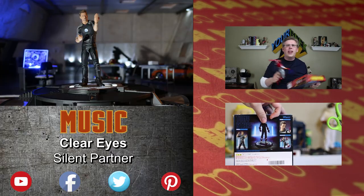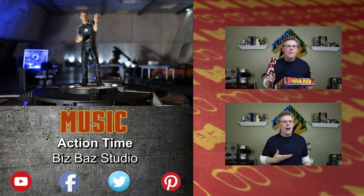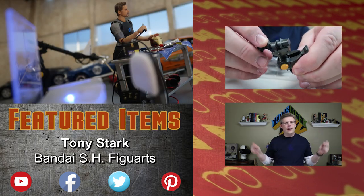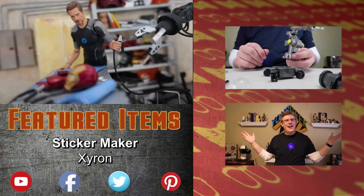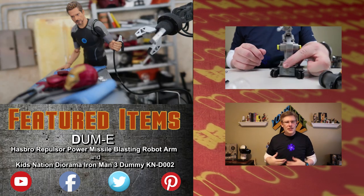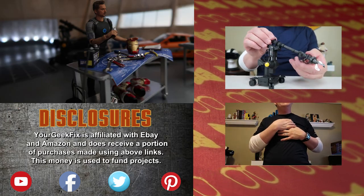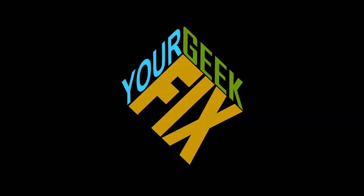So there you go — in no time at all and with next to no money, we have a full set of accessories for our 1-12 scale figures. If you enjoyed this video, give us a thumbs up. If you made something like this, we'd like to see it. Like, subscribe, comment below, and stay tuned for more of your GeekFix.